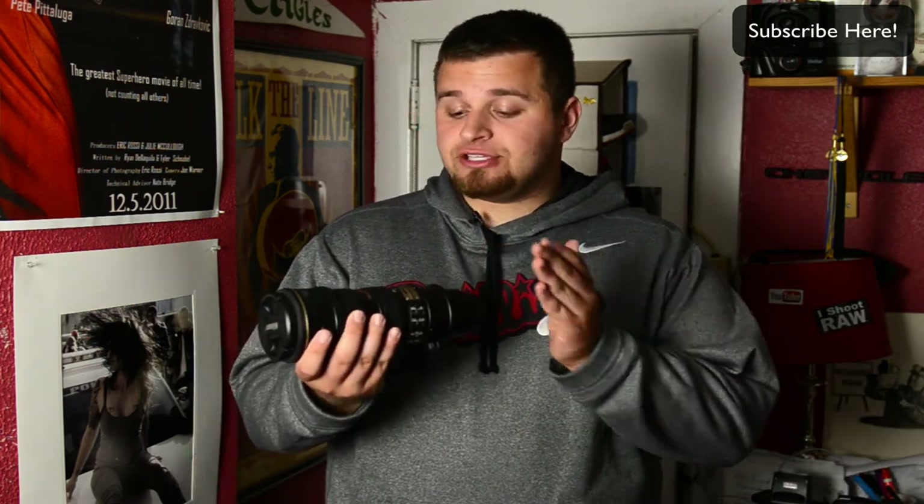If you're finding yourself in a situation where no matter what you can't get your settings down, you can always be safe — use something stable. We can talk about rules, and I'm going to show you to break them. We can use the focal length to shutter speed rule. Rule of thumb, going old school: if you're using your 70-200 lens at 150 millimeters, the rule says your shutter speed should be no lower than your focal length — so no lower than 1/150th of a second to be safe.